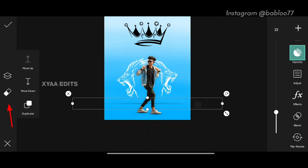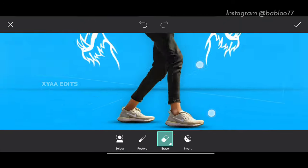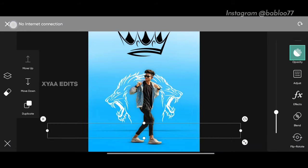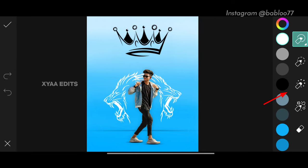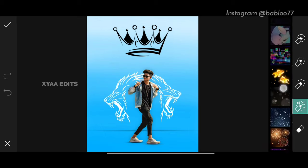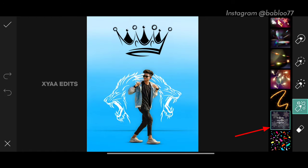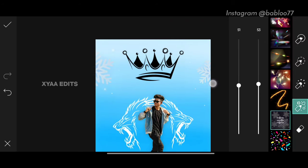Now tap on eraser, tap on erase, erase on the front. Perfect. Now tap on tick. Next step: go to brushes, select the fourth brush, and we are going to add snowflakes. Tap on settings, keep the size around 50 and opacity 50, add one here and another one here. Now tap on tick.